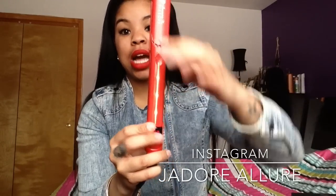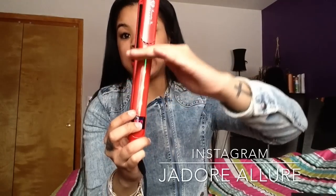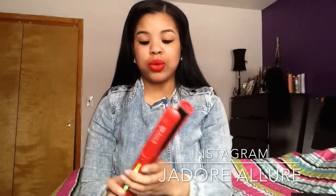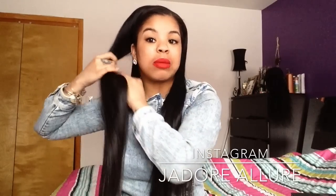My flat iron is already heated up — it goes from 300 to 450 degrees. What I really like is that while it's heating up, there's a light that starts at the bottom and when it gets to the top, that's how you know your heat setting is ready. It's a really nice neon light, and this flat iron heats up in like five to ten seconds. I like to separate my hair into two sections while it heats up, then start on one side with about a two-inch section and clip up the rest.